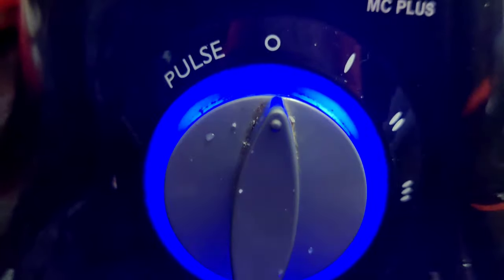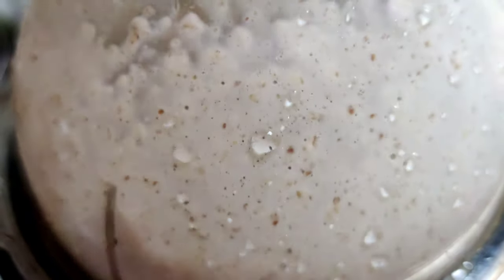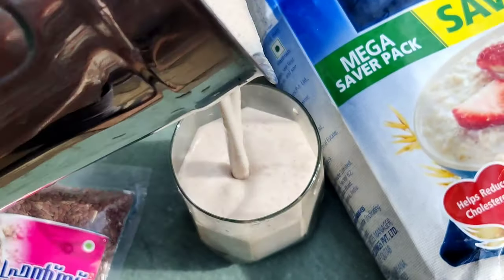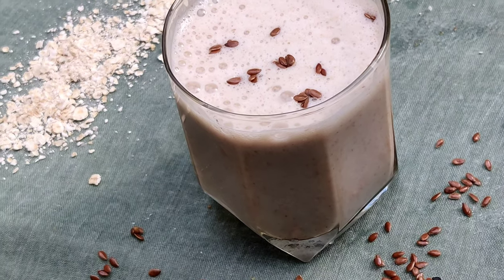We have 2 cups of shake. We can add it as breakfast. It's a very filling, thick shake.